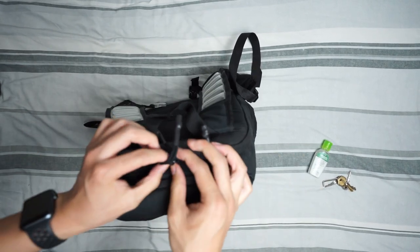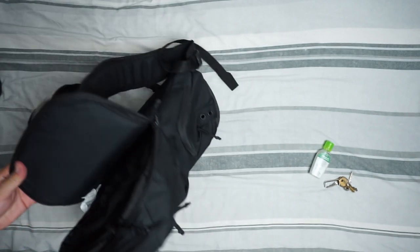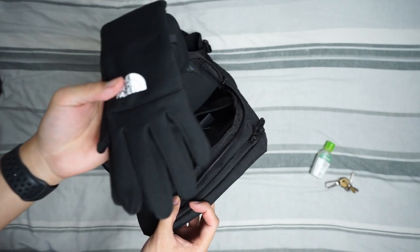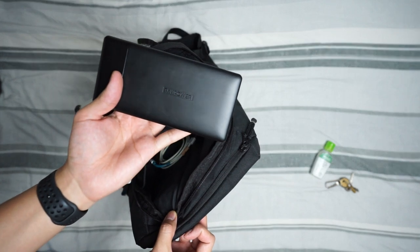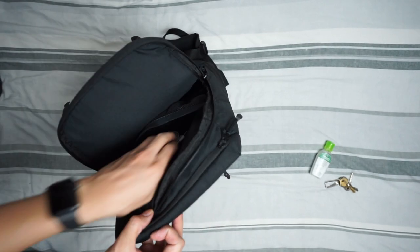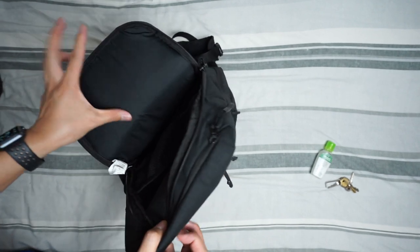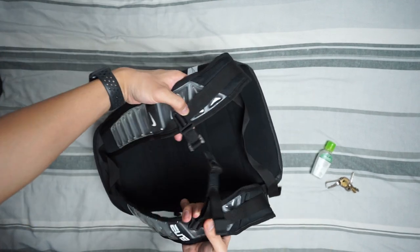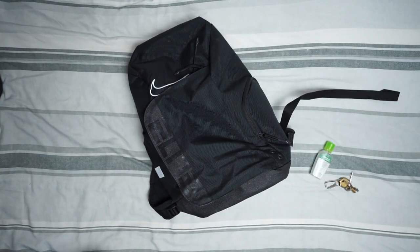It's got a nice inner lining to it as well. Moving to the back compartment — this is where I keep my books. I don't have many books because most of my work is done at school. Also got gloves because it's quite chilly right now, and a RAVPower power bank — a beefy, massive charger. The bag's got a nice air bubble strap too.